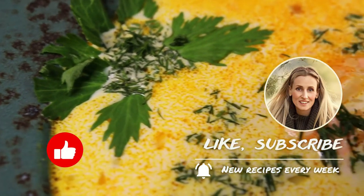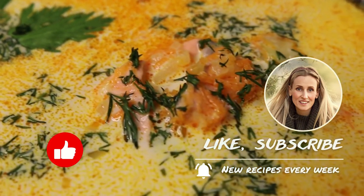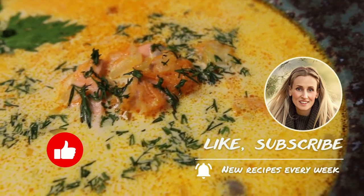The best reward for my work is your feedback. Put likes, write questions and comments, and of course subscribe. Fresh ideas every week. Have a great day!